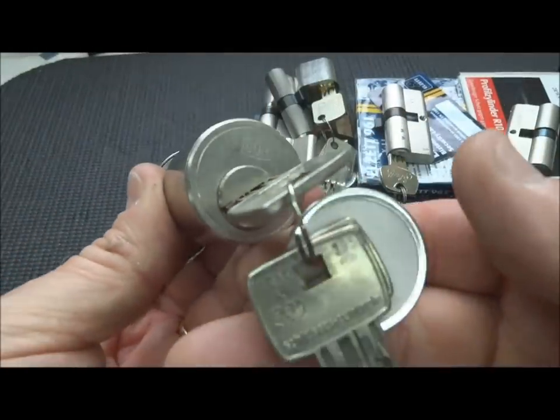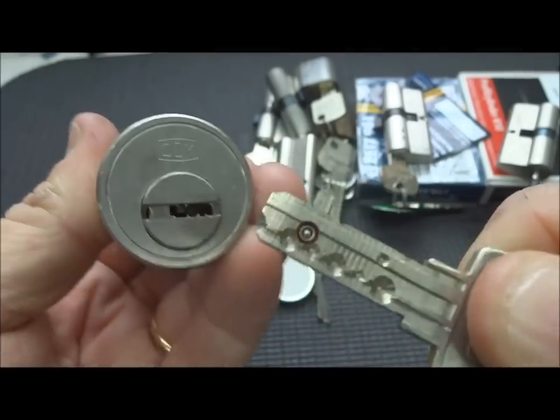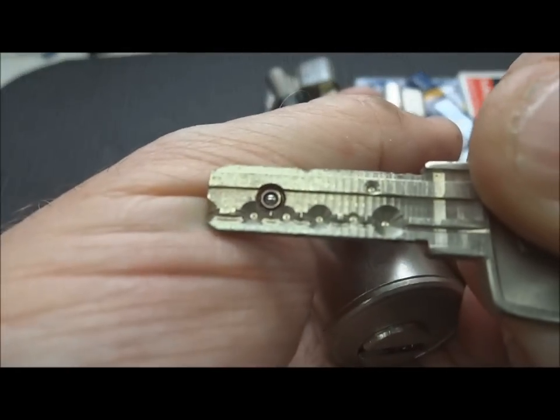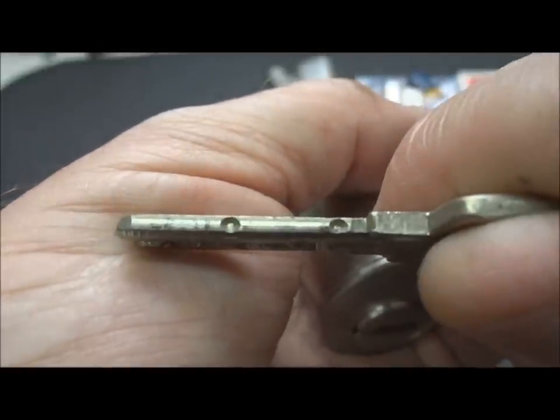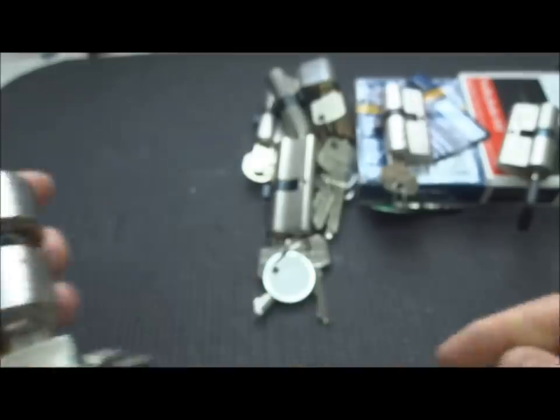I have a DOM lock that Adrian Weber gave to me - I believe a DOM 5. It has an active element, so it's not too many pins, but then we have that active element to deal with and the high-low-high-low on this. A pretty cool looking lock. Very challenging. Never come close on this thing yet.